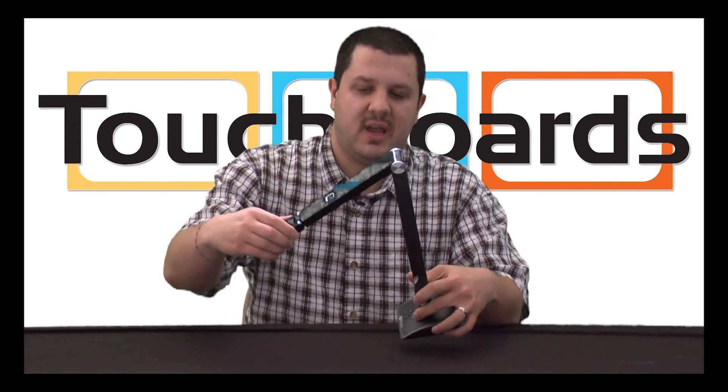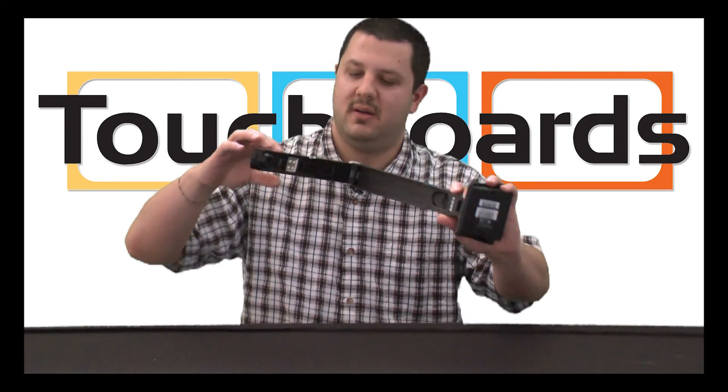Namely, we have two cameras. There's one here and another one in here — that'll flip down. I'll show you later.